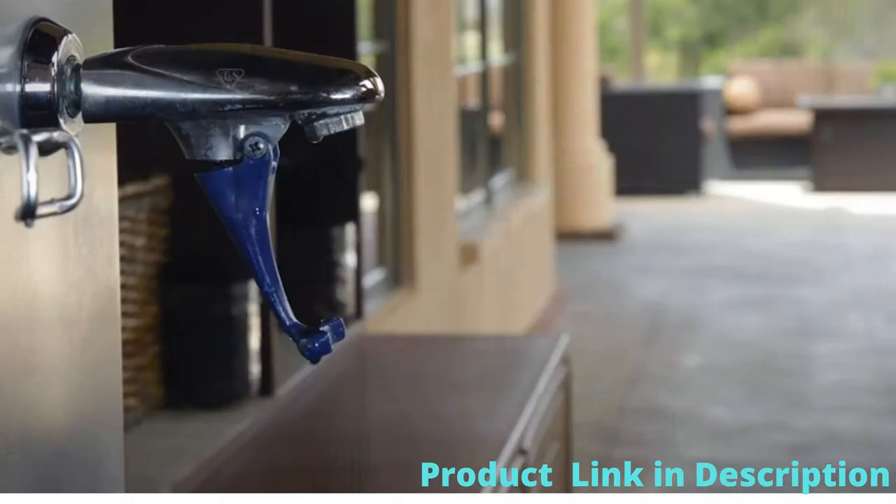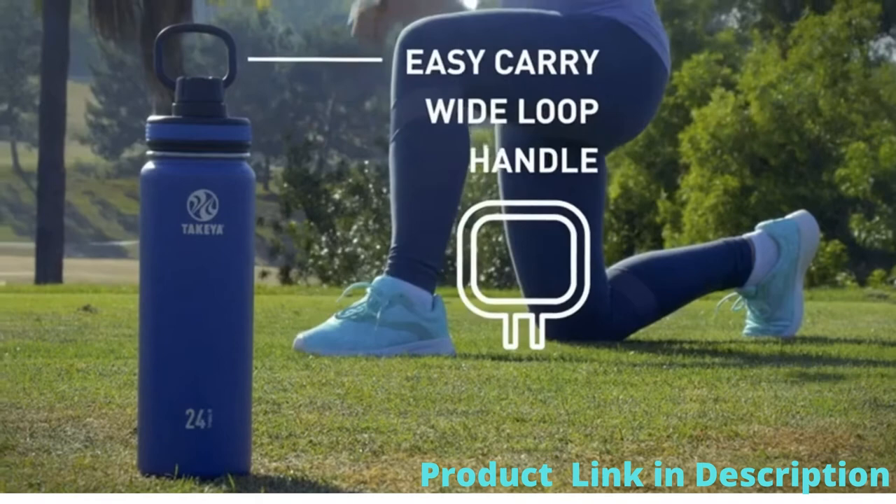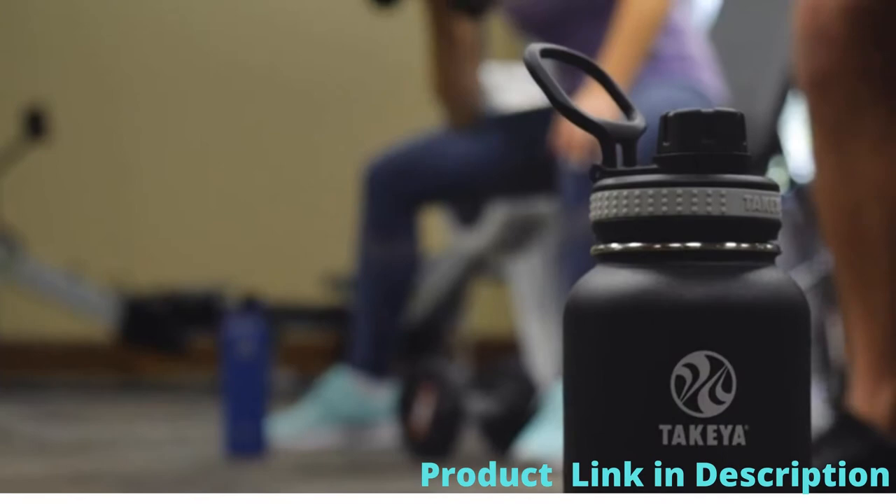All Takea bottles feature our unique wide mouth top, which makes it easy to add ice and simple to clean. Takea also features a special wide loop handle designed for easy pickup as you carry your bottle around town or during your workout.